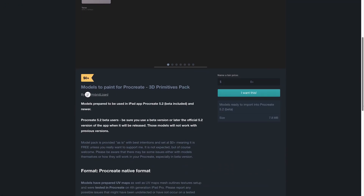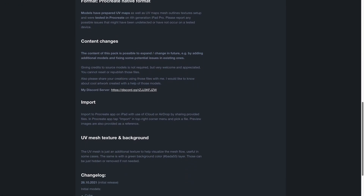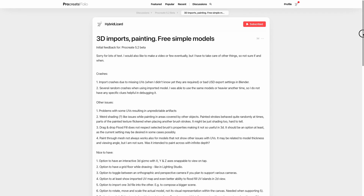Check out the description for links to Discord, these primitive models, and my thread on the official Procreate forum. Bye!